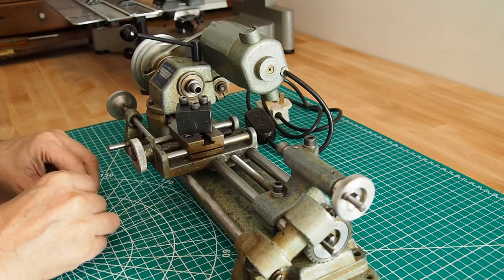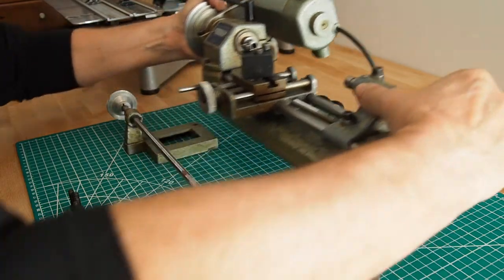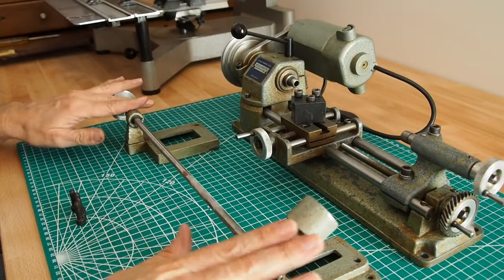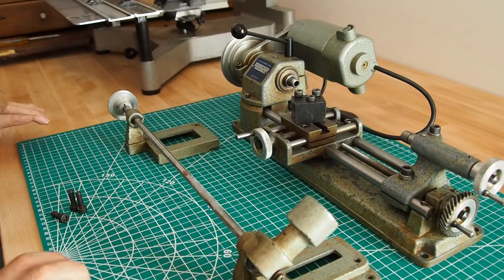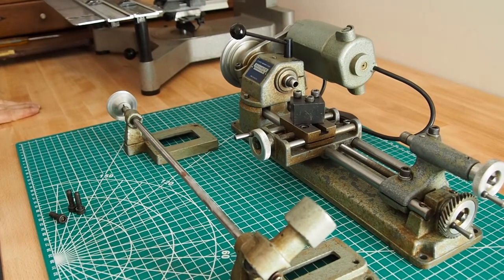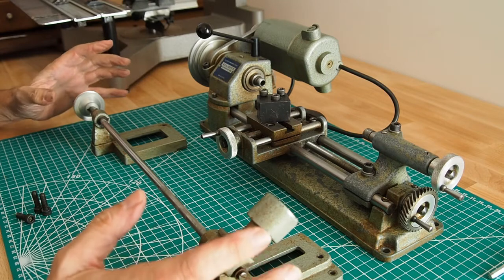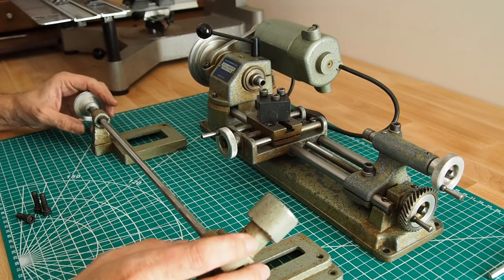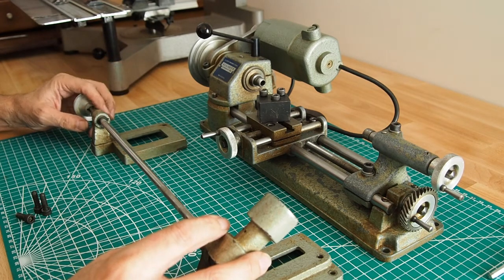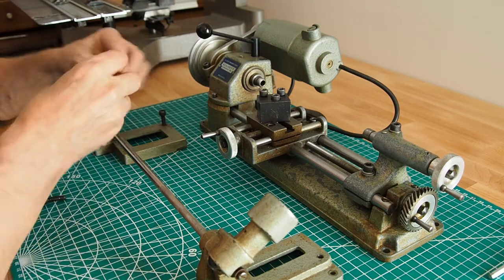Just four allen bolts and then we can lift the lathe off. I'll just lift that off the power switch - here we have the power feed. I think what we do today is just start to remove big components and then start stripping them down into their component parts in subsequent videos. I'll just put the bolts back in here so I don't lose them.